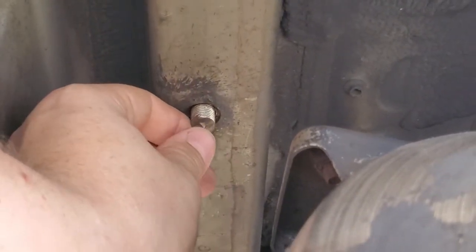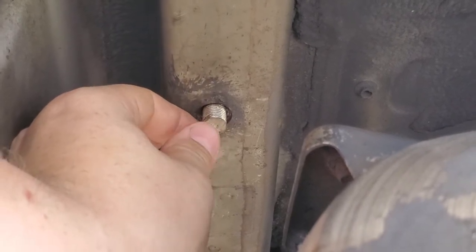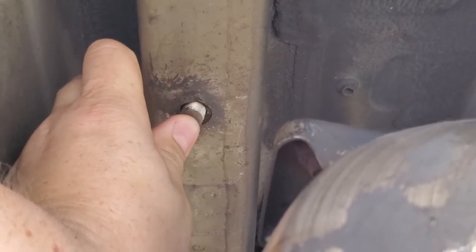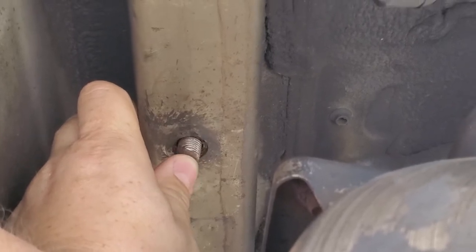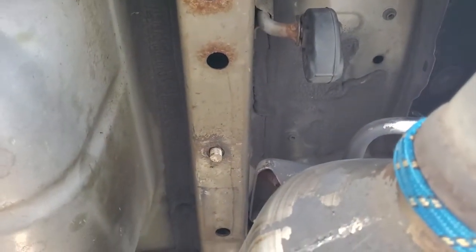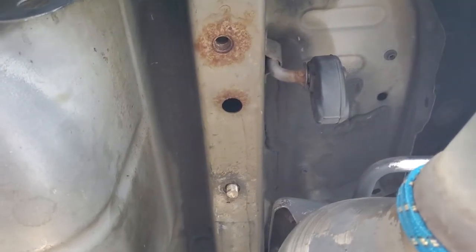What you see right here — I already cut the head off, which I'll show you in a minute. The problem is the bolt completely broke off the nut. The nut inside completely broke off from the weld. So if you ran into this problem, this is a great video for you. Let me show you what you can do and how you can fix these problems.